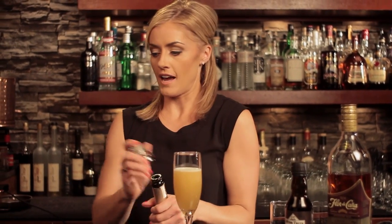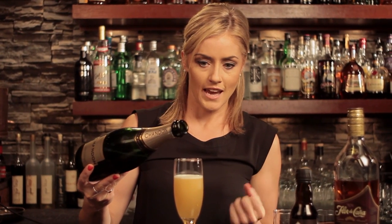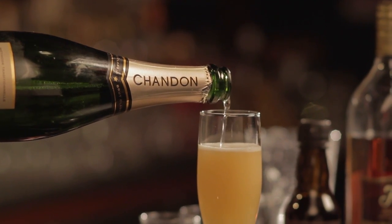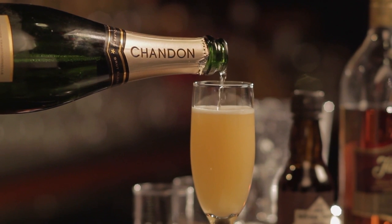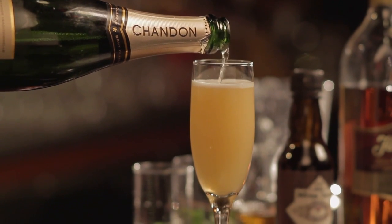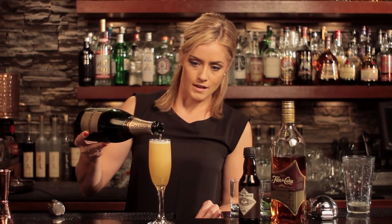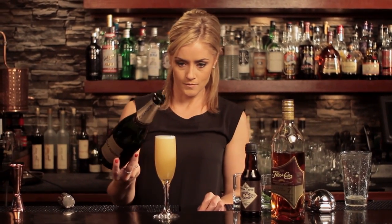Now we're ready for our sparkling wine. You can use champagne — you don't have to, just something that tastes good, nice and bubbly. We're going to pour this to top off the cocktail with a little bit of care and caution so it doesn't overflow. Just enough to give us a nice refreshing top to this Airmail variation.